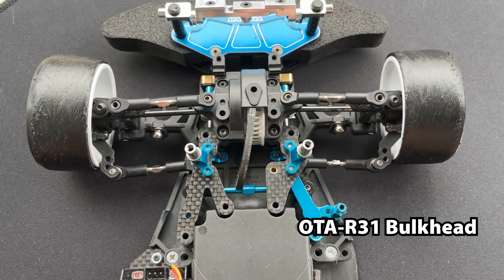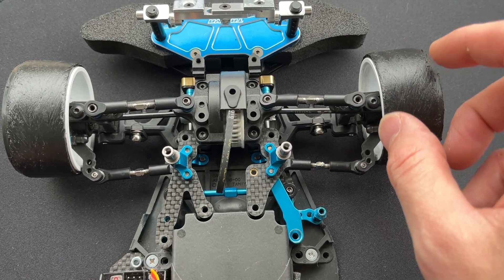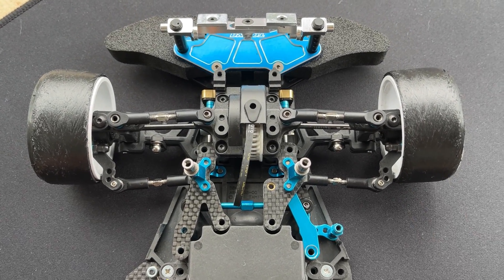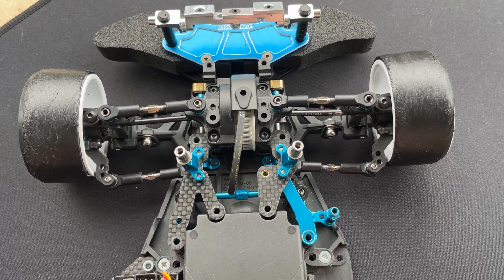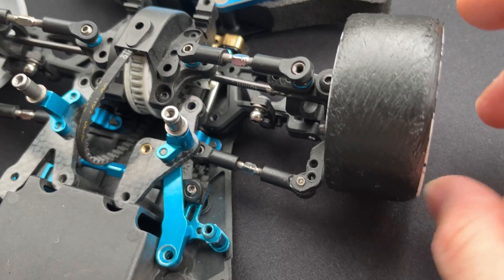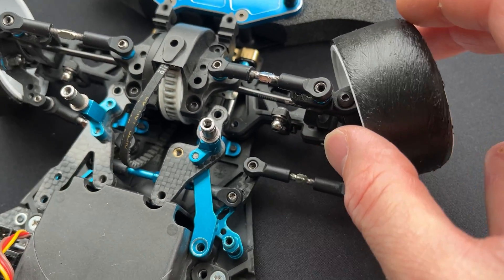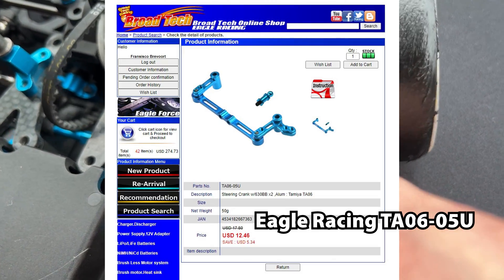It's very touring car centric, and the only company that makes a drift steering for the TA06 is Overdose. Finding the Overdose steering is really difficult and very expensive if you do find it. So what I did is I created my own drift steering.